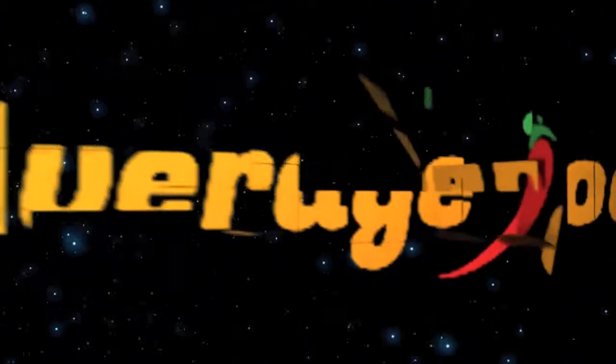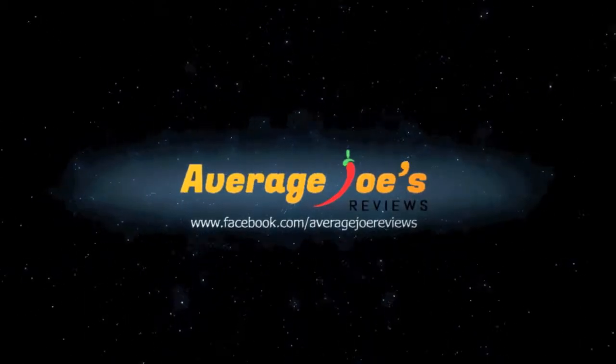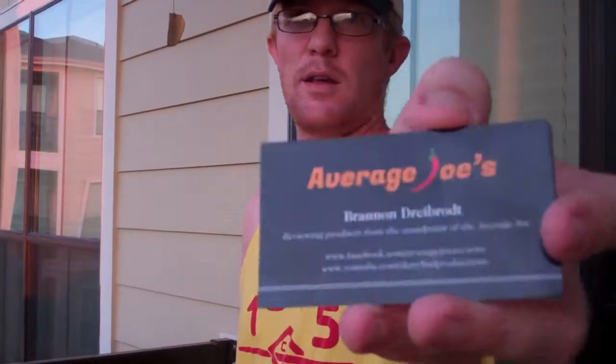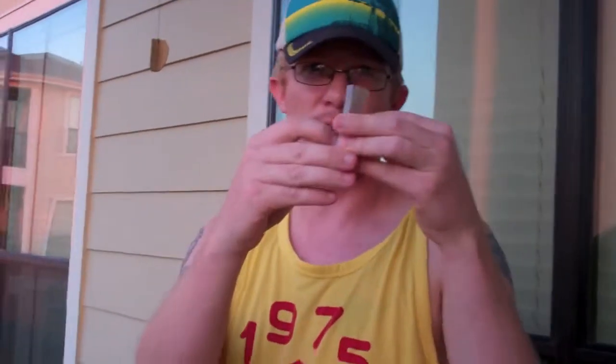What's up everyone? This is The Average Joe and this is magic. Alright everyone, today I'm going to do another little trick here. What we have is some business cards here — Average Joe's. It's got a little stack of them.